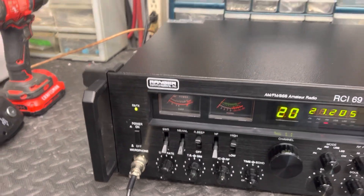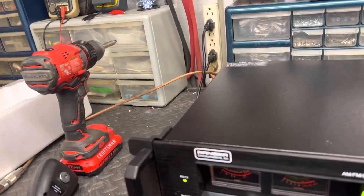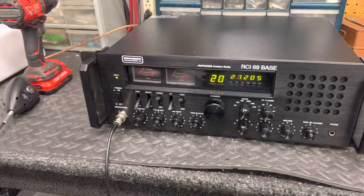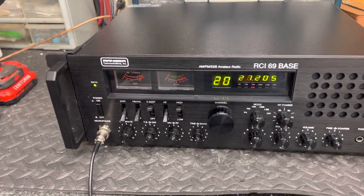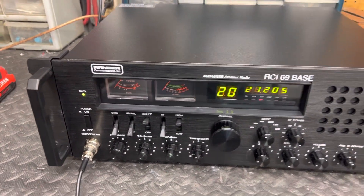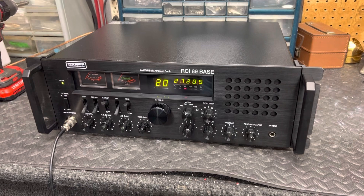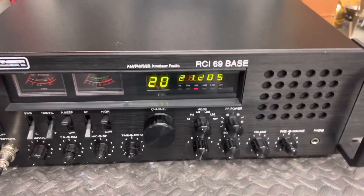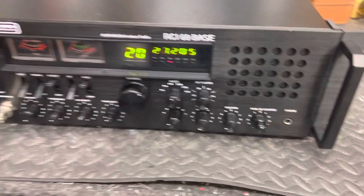This could be our last video of 2022 right here, because I'm fixing to start a 32-pill and pack this thing away. I probably won't be back on with another amp radio video anyway - I ain't gonna promise because you never know, but this is getting close to the last one. We got a 6900 Bass, guys - that's for one of my local radio guys around here.